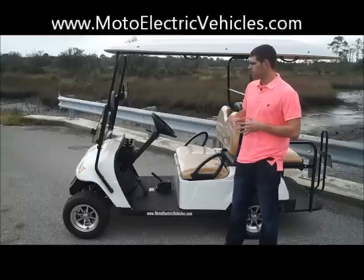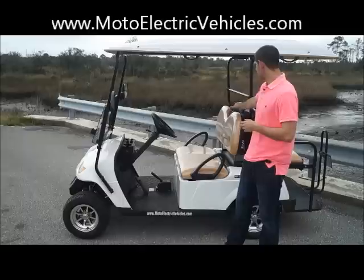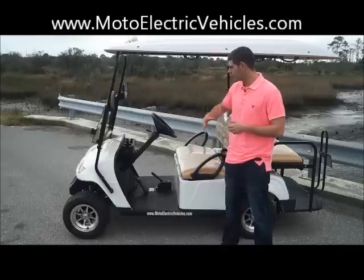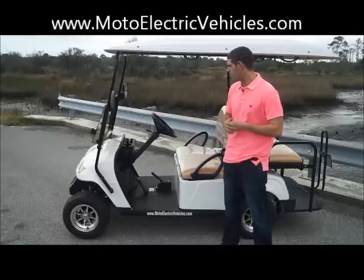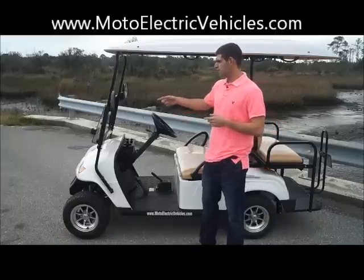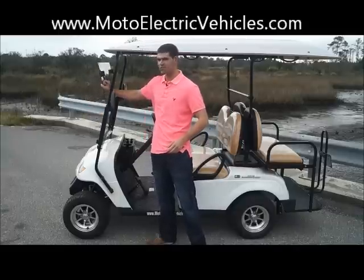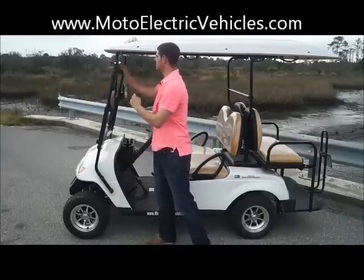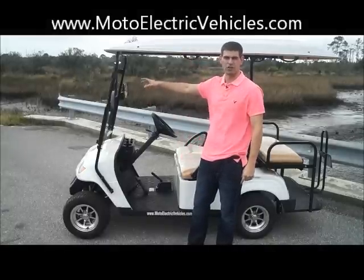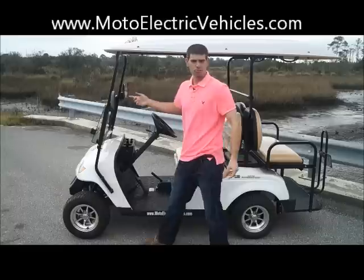Our street legal models come with all wood grain dash, wood grain steering wheel, and wood grain backrests. That is an option you can add to these, but these don't come with it — it's all black. You also get your ball holders and two glove boxes in the front. A big feature different from our street legal models is the flip down windshield. Instead of that AS1 full piece of glass, you have a flip down windshield that can protect you while riding. Some non-street legal golf carts don't even have a windshield — we do give you that, as well as two mirrors.